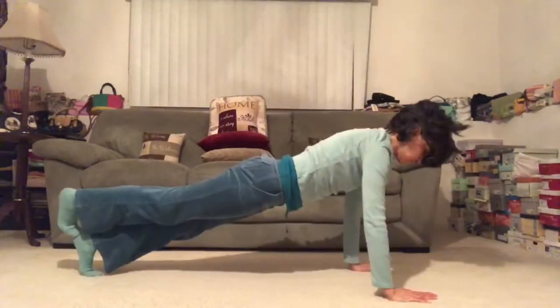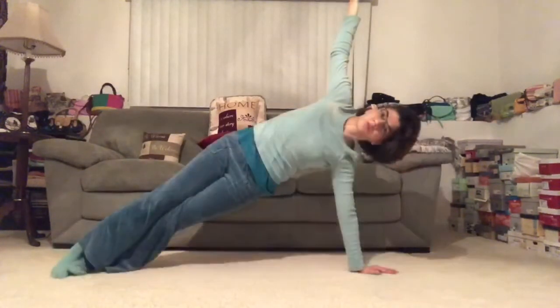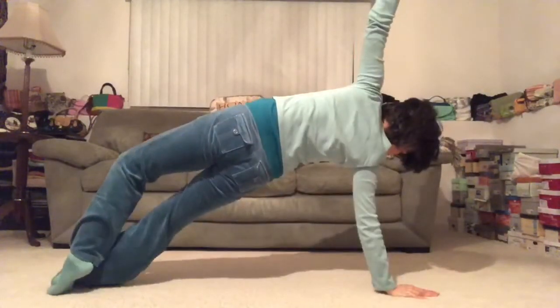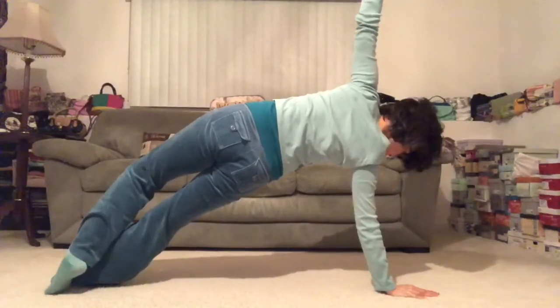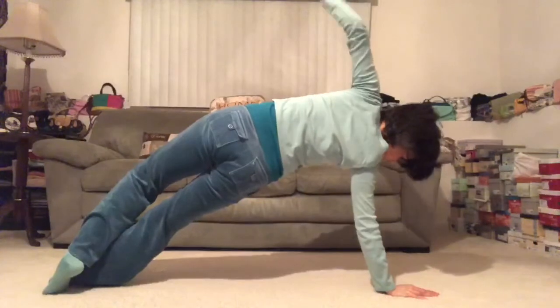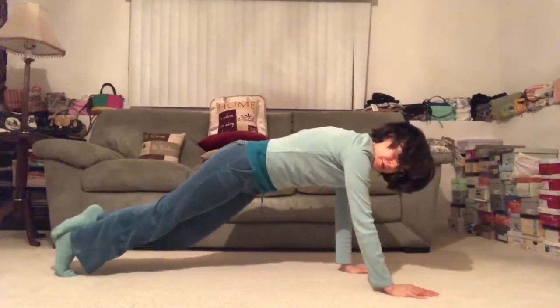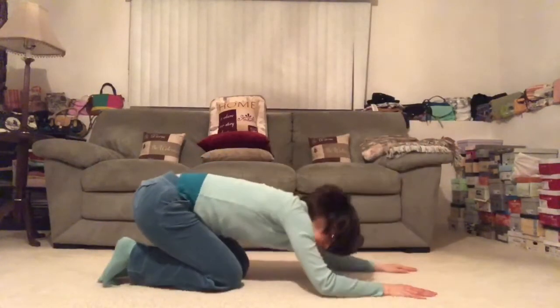Walk the two big toes together. Bring your right palm to the center line, and we're going to turn onto the right and take it to the other side. Right fingertips reach up towards the sky. Make sure you know what's going on in your neck and shoulders. Take a deep breath in. Awesome, my friends. And then exhale with control, with grace — release down. Bring the knees together and send the sit bones back. We take a rest here in child's pose.